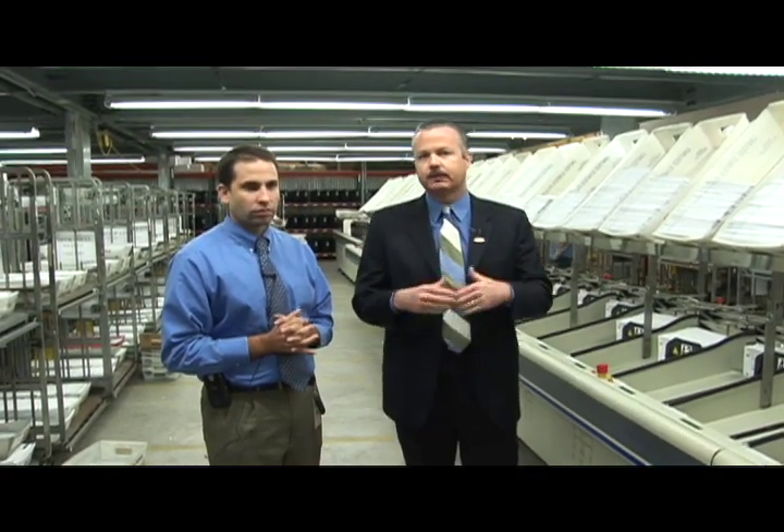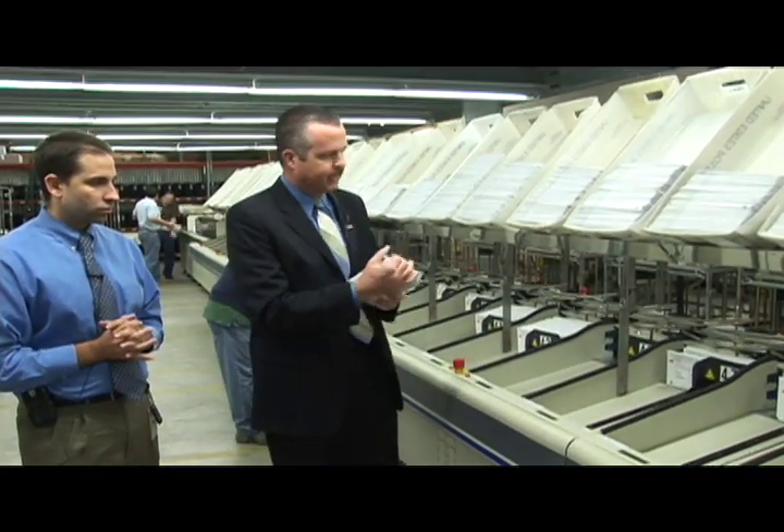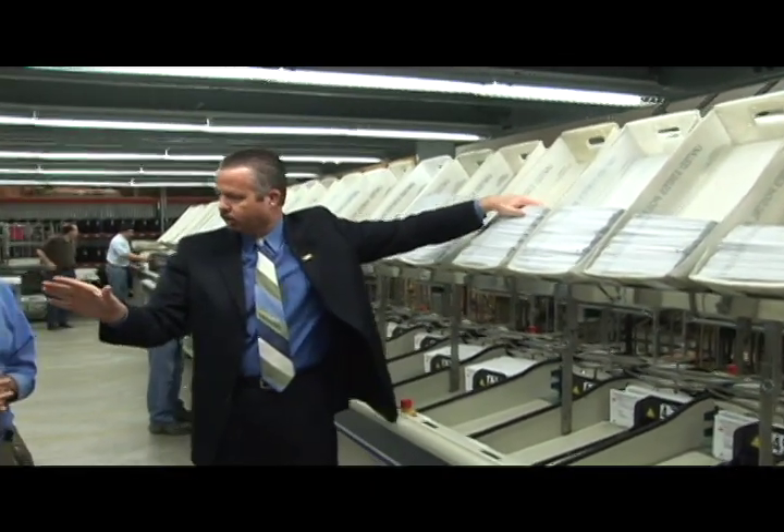Once that is done, the ballots will then be sorted down to the precinct level. We want to be really clear in terms of making sure that we sort these by precinct level, because if we get into a close contest and we have a recount situation, we can go right to those ballots. These folks working on this right now will take these ballots and move them to the appropriate precinct, and then put them in the group.